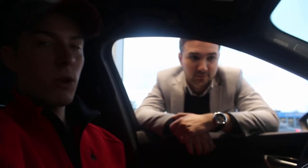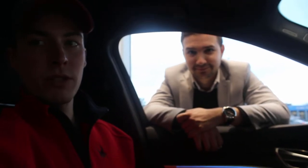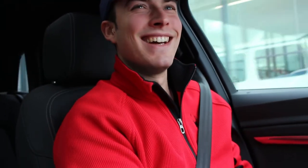Everyone's looking forward to seeing how it handles and drives, and that's what you really want in a vehicle. So we're going to take one of these on the road and check it out around Victoria. Let's take it for a test drive.